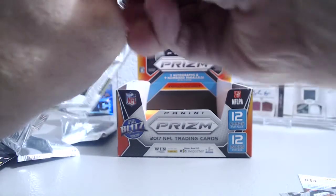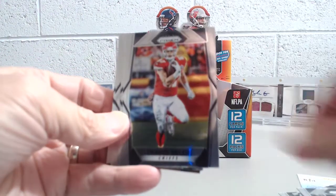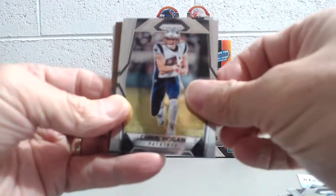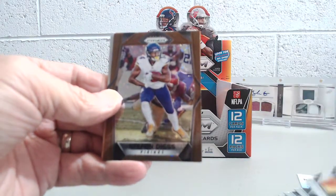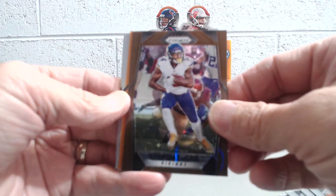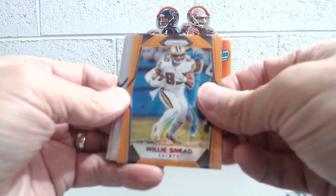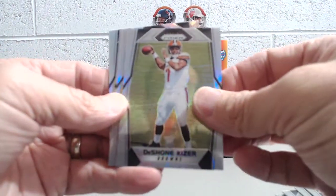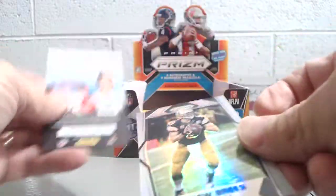Last pack — this should have our bronze parallel numbered to six or less. Allen Robinson, Travis Kelce, Meredith, Ryan, Chris Hogan, Terrell Williams. Our bronze is going to be Stefon Diggs — that's a nice one. He's been hurt the last two games but still a great receiver for the Vikings. Willie Sneed for the Saints, numbered to 275. Kaiser prism — we got Kaiser in the last box too. Adams prism, Roethlisberger prism, and a Drew Brees. That was a good pack.